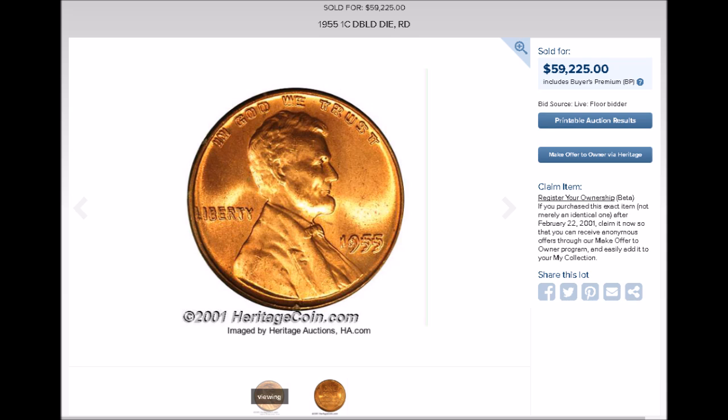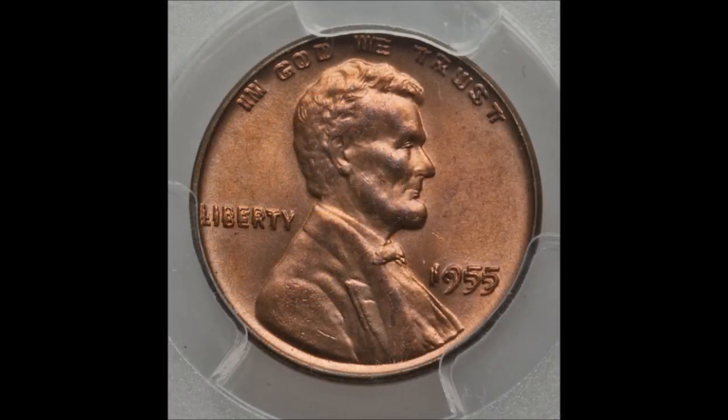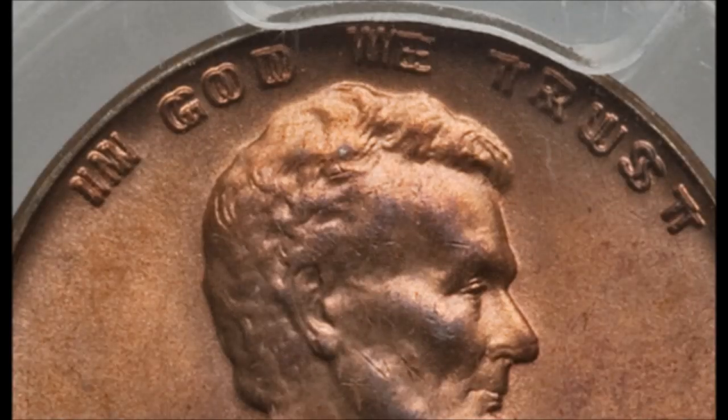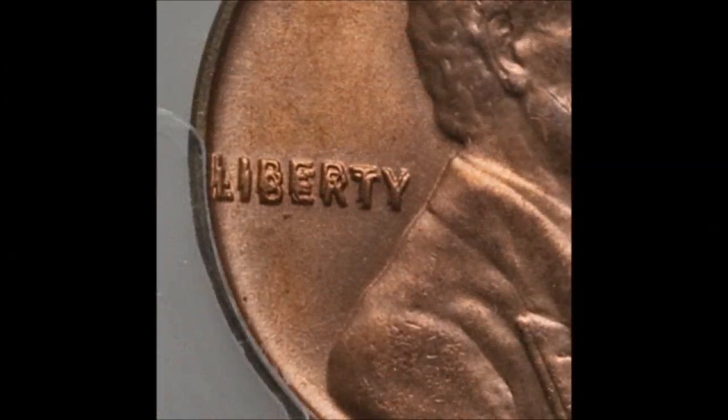Here's an example I found on Heritage Coin Auction — this one sold in auction for $59,225. Almost sixty grand! These can be very valuable, starting out at around $950 even in low grades. If you are lucky enough to find one of these, you basically hit the jackpot. It's a beautiful variety and definitely a wonderful addition to anyone's collection.